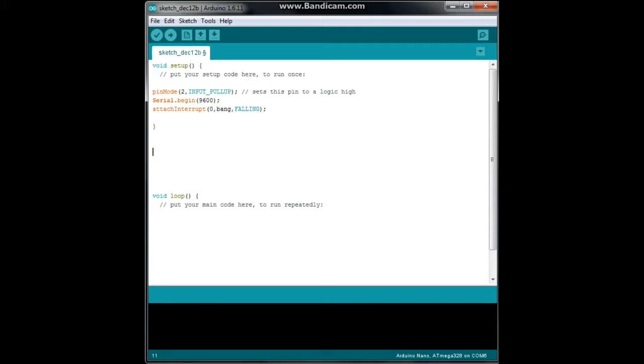Now we need to create the interrupt function called bang. We say void bang with curly brackets. And what do we want it to do? We'll do Serial.println and we're going to print the word bang in that function.